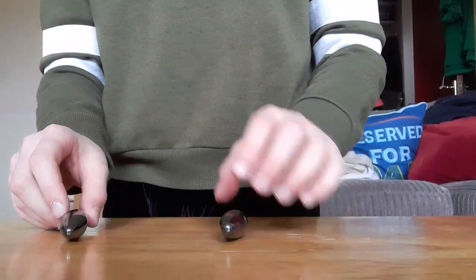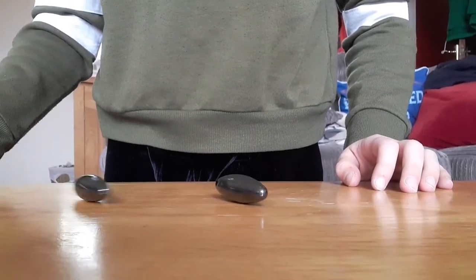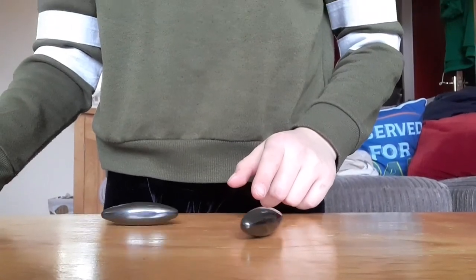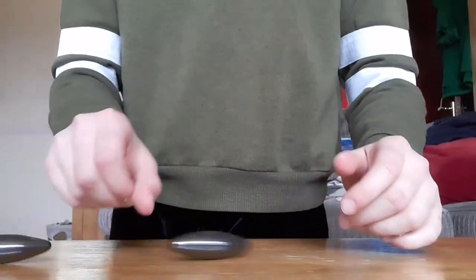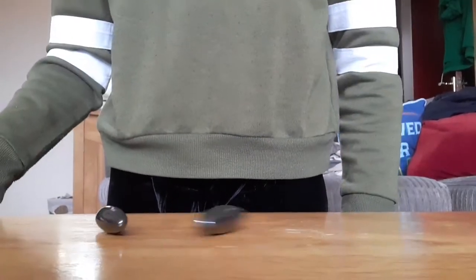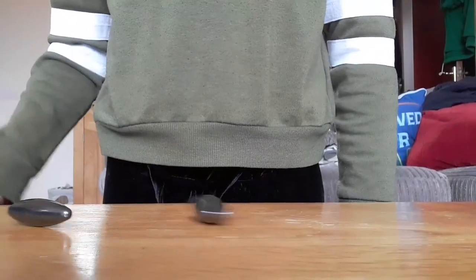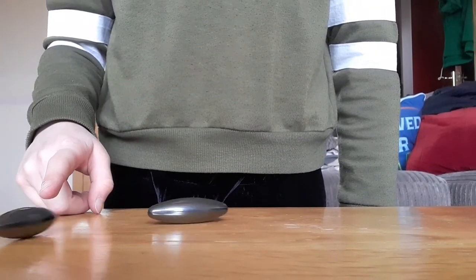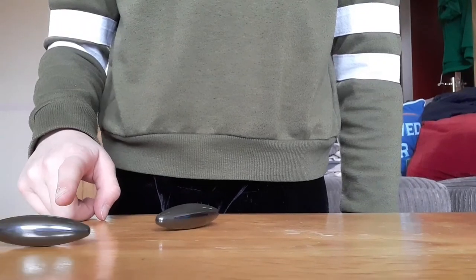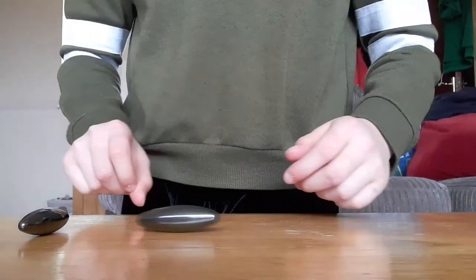Because when it slows down and stops, it's attracted to it. I'll let my brother try it to see if anything different happens. See how it's moving and then it rolls away. Try with the other magnet this time. See how this one was kind of moving a bit — and now it's spinning. That's what it should do. So yeah, bonus trick for you.